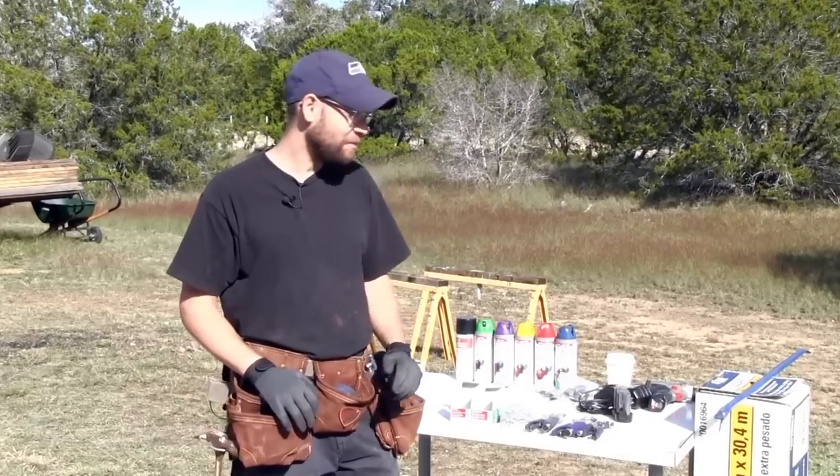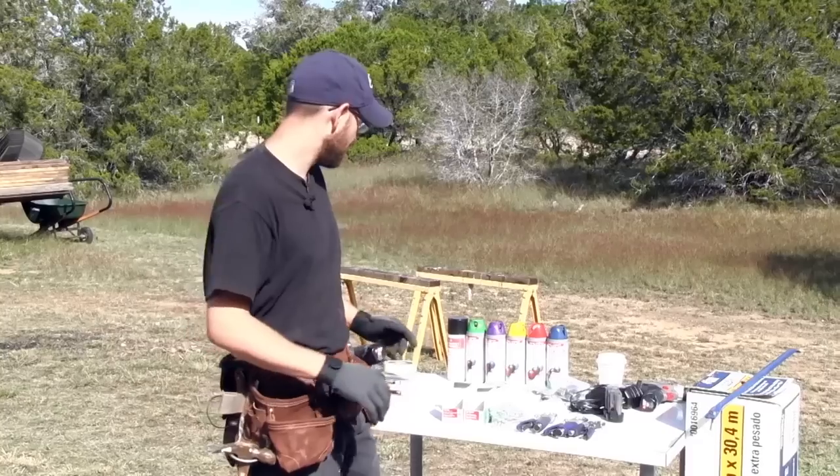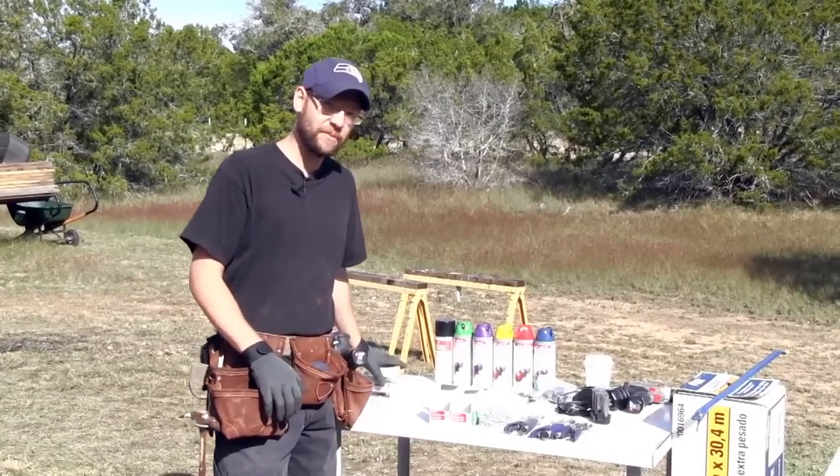Hi, I'm Mark and today we're going to build a geodesic dome. So first, let's go through the tools that we need to use.